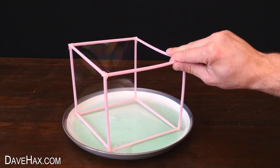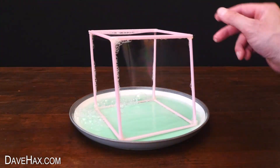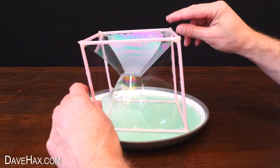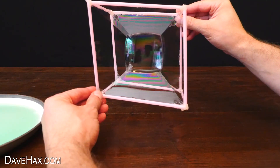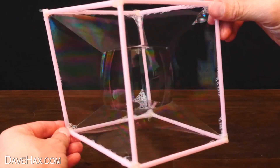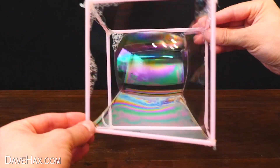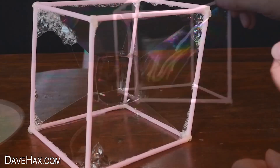If you rotate the cube so that every face has a bubble on, you can start to generate some really interesting shapes as they bond together. You can even make a square cube-shaped bubble in the center — pretty cool! I made another one and this time decided to fill it with smoke.